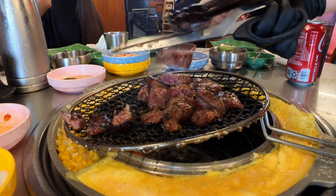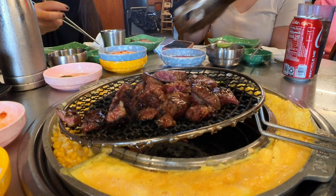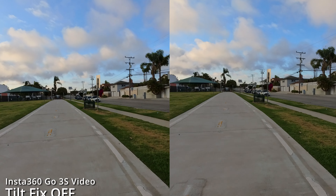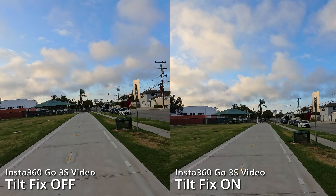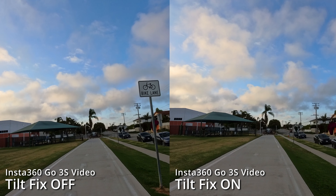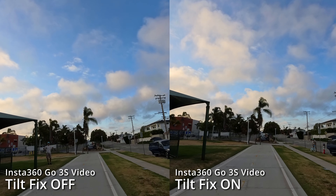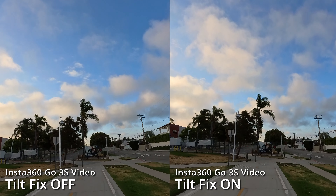The GO 3S can also shoot slow motion in either horizontal or vertical position, while the GO 3 can only shoot slow motion vertically. Another really useful feature of the GO 3S is tilt-fix, which levels the horizon. It's really useful when the GO 3S is mounted slightly tilted, leveling the horizon without using the tight crop of horizon leveling mode.